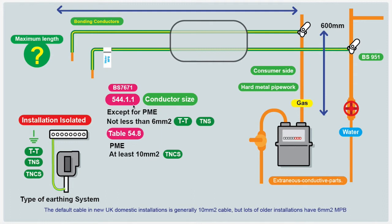Basically, BS7671 tells us that except for PME supplies, the bonding conductors should not be less than 6mm². The cross-sectional area should not be less than half the cross-sectional area of the earthing conductor — but generally not less than 6mm. Generally, all new installers in the UK are going to be putting in 10mm² green and yellow cable. One of the reasons is because if it is a PME or TNCS earthing system, there has to be at least 10mm².